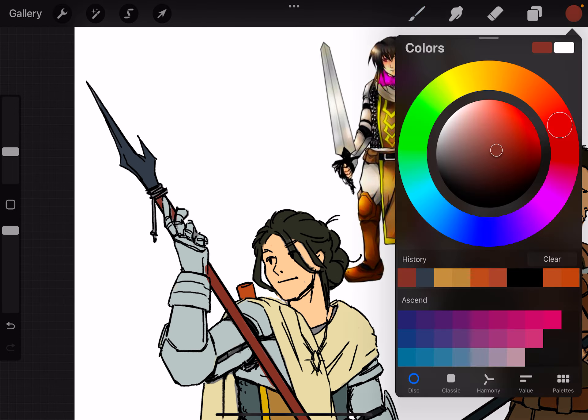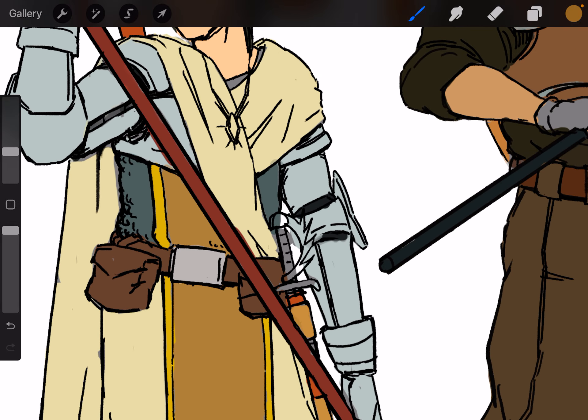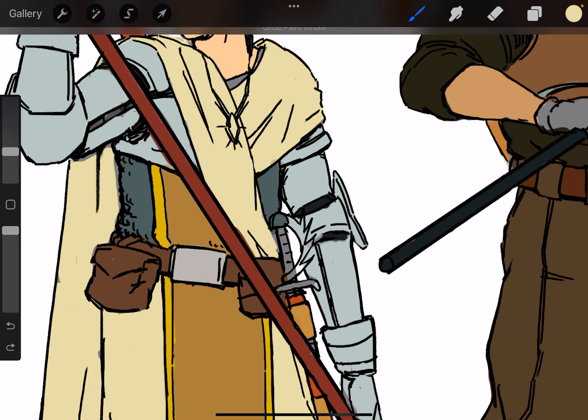After we get all our base colors in, we're going to try to really paint, but I want to keep the detail to a minimum. I'm not sure if I should use the multiply strategy with the shadows or actually practice choosing colors. Honestly, I think I should practice — it will develop me better as an artist in the long run. Not to rely on layer properties, but actually be able to choose a color.